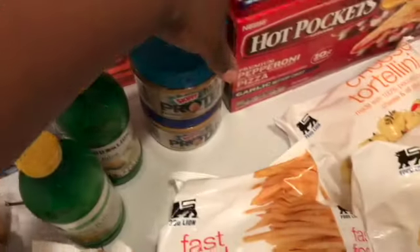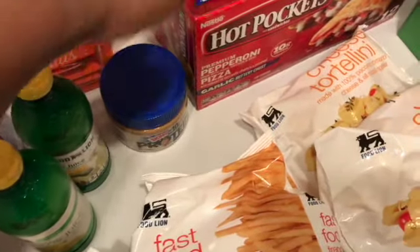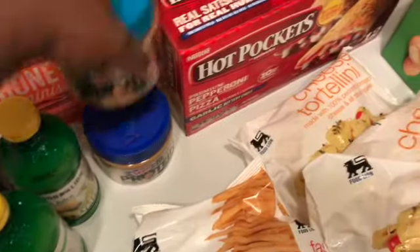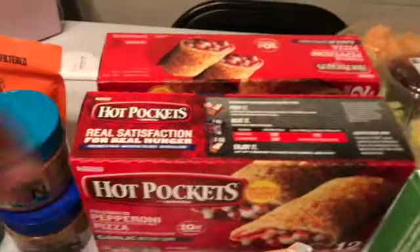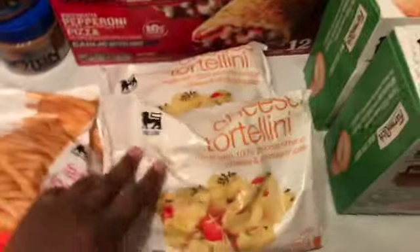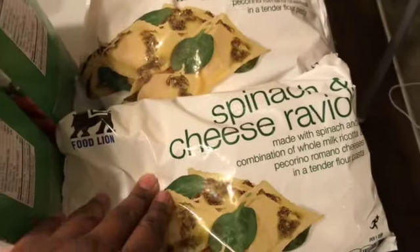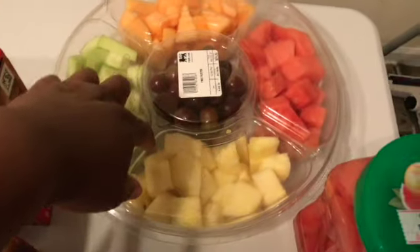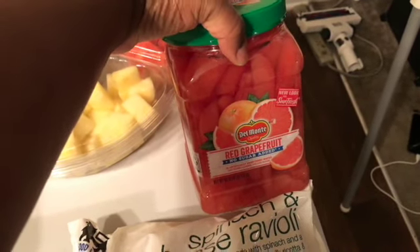I grabbed some mini honey, some peanut butter — this says protein, got creamy because the kids like creamy and I like crunchy. I got some pizza hot pockets, two boxes of that, kids can have these for lunch. I also got French fries, some cheese tortellinis, mozzarella bites — two boxes of pretty much everything. I also got spinach and cheese ravioli, a big tray of fruits, and some grapefruit — it says no sugar. Y'all love grapefruit!